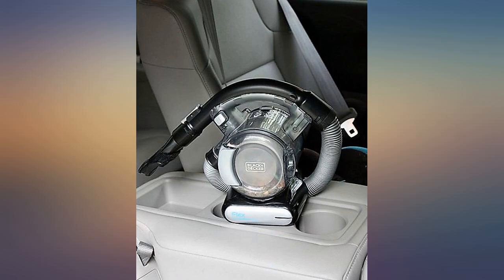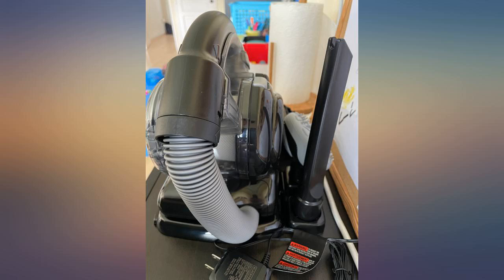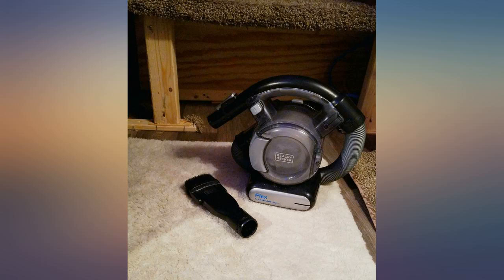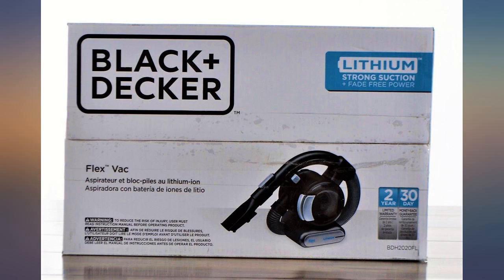This hand vacuum is awesome. I have owned it for just over a year and I have used Black & Decker's hand vacuum with a flex lithium battery for everything from cat litter to sawdust to salt dirt from vehicle winter rugs, and it works amazing.